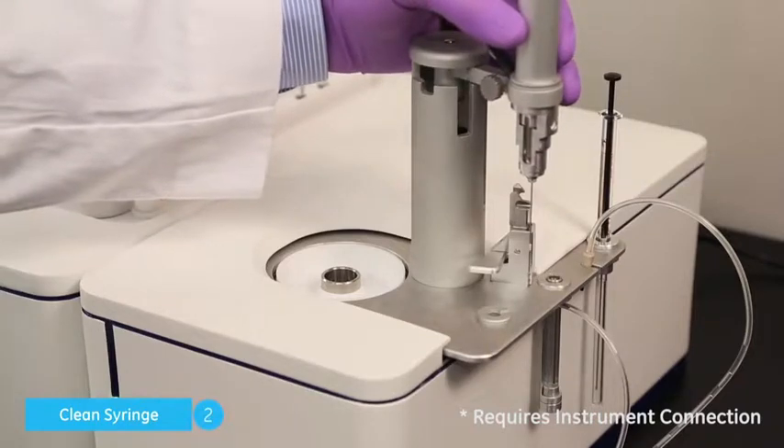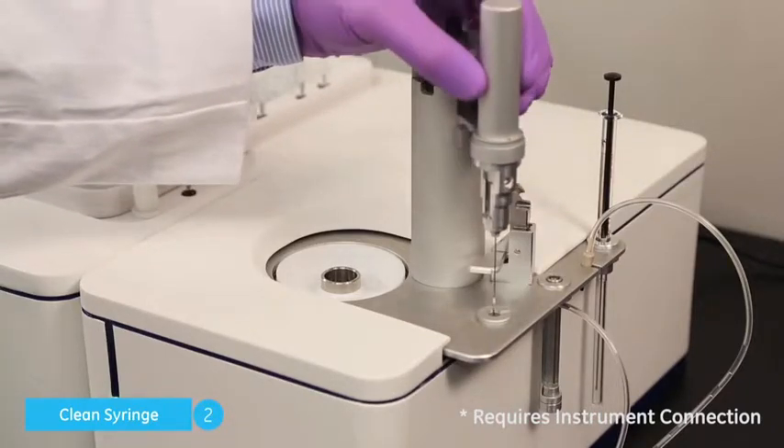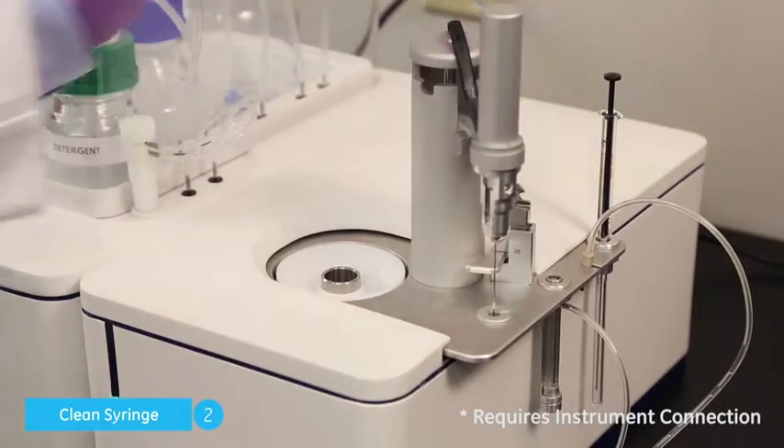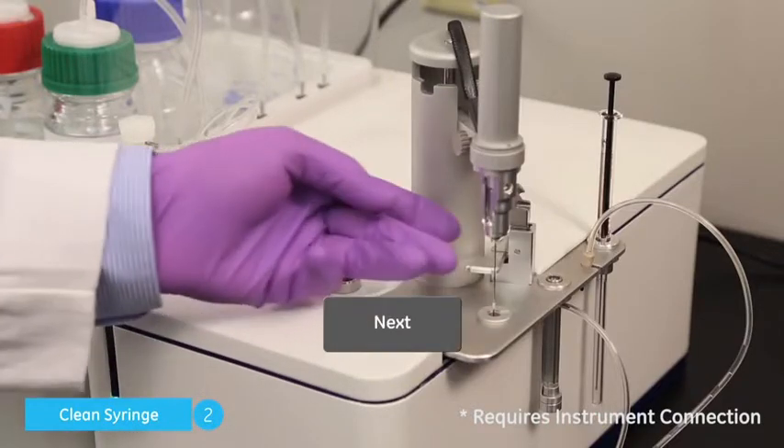Ensure the load location does not contain a PCR tube. Move the pipette to the load location. It should not be necessary, but have your hand ready to receive the syringe glass, and click Next.